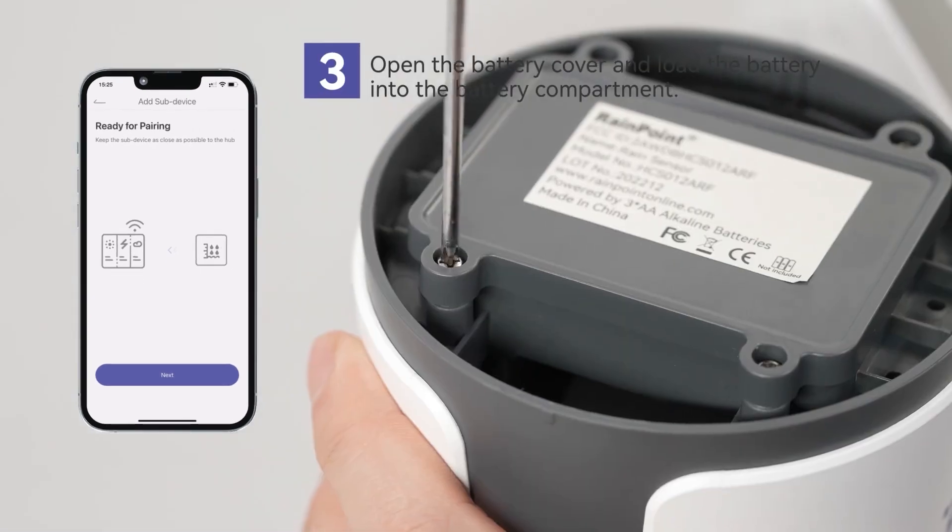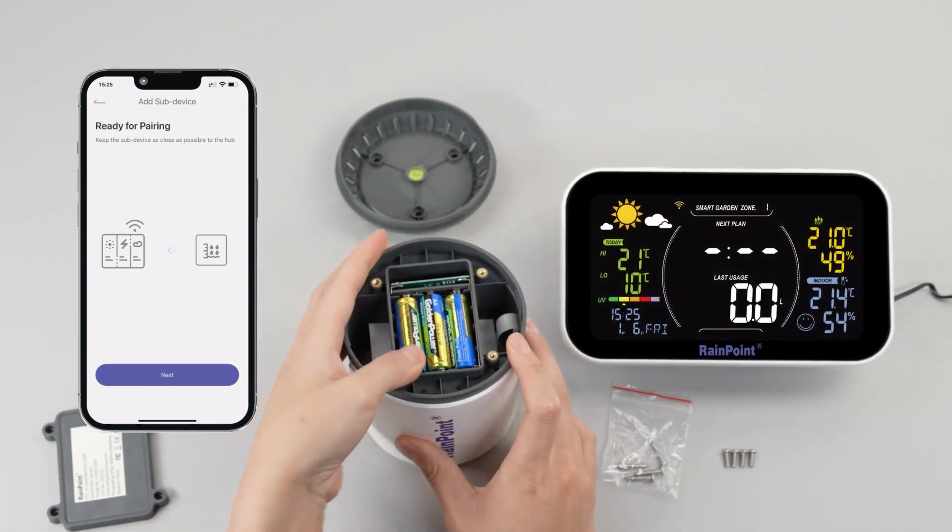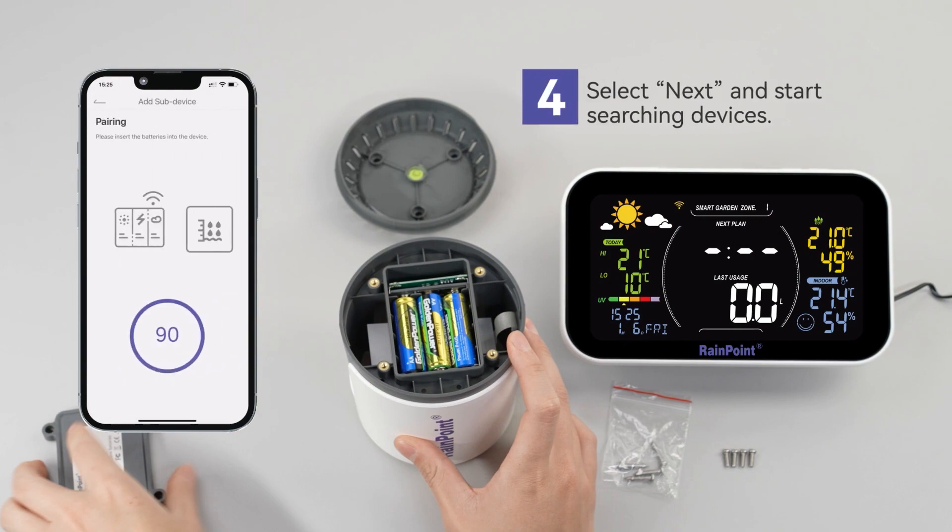Open the battery cover and load the batteries into the device. Select next and start searching for devices.